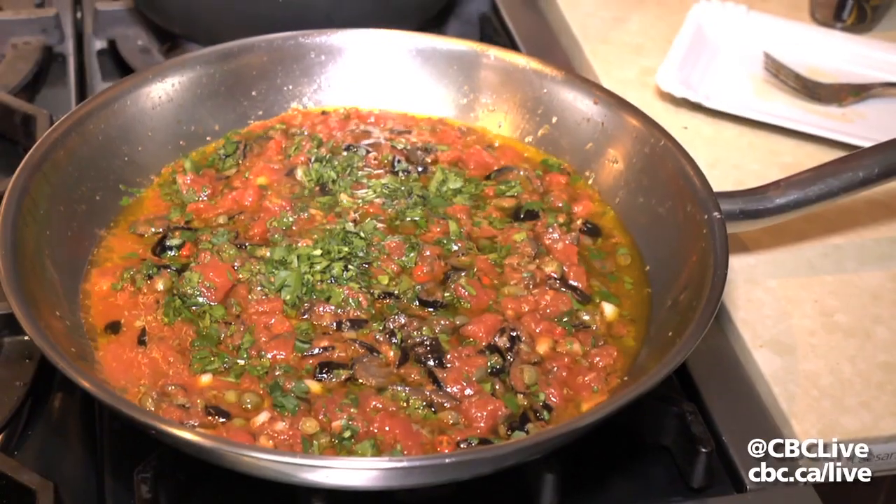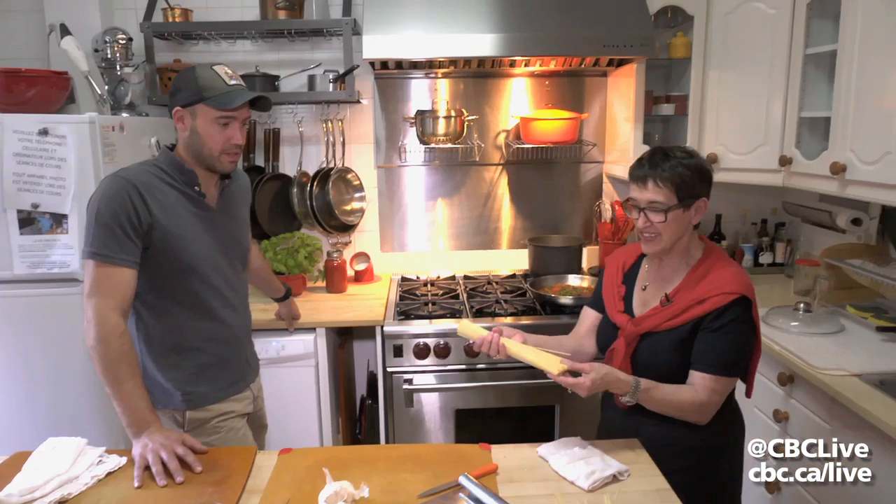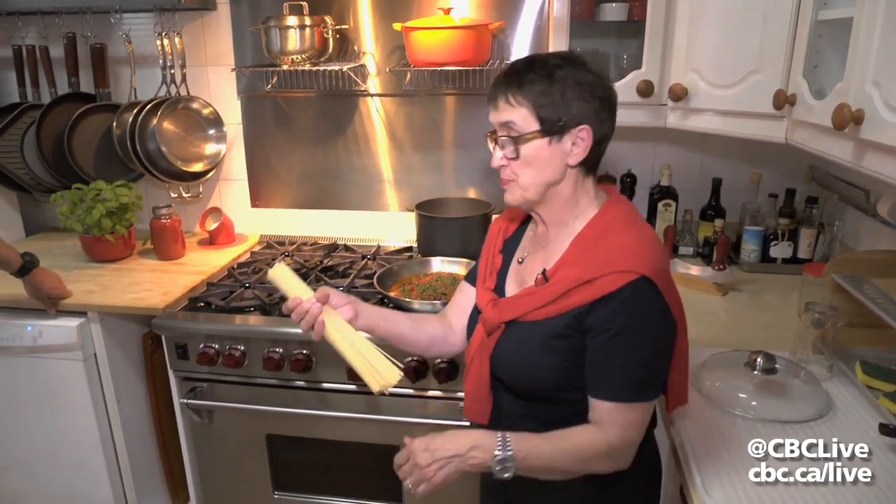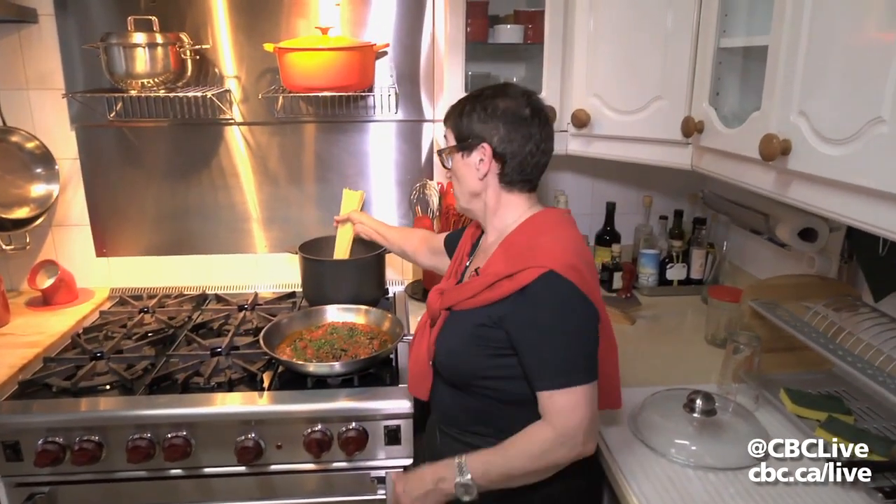You want to add Italian parsley because that's where all the flavor is. Now, for the pasta, we're doing a spaghetti alla chitarra type of pasta, which is a square spaghetti. And we're going to put them in the water.